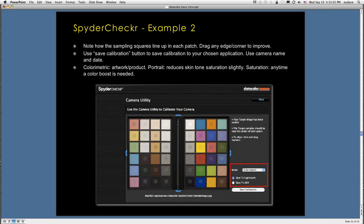When you import the image into SpiderChecker, it may not fit exactly inside the square — you can grab the corners or edges and move it around until each square is more or less centered in a patch. Once that's done, you're ready to generate your camera calibration. One reminder: sometimes people put the SpiderChecker chart out upside down, and that magenta patch will be in the upper right-hand corner. If you see that, turn it around and redo it — if it's upside down, it won't work. You can set your mode (rendering intent), then save the calibration to Lightroom or Adobe Camera Raw.